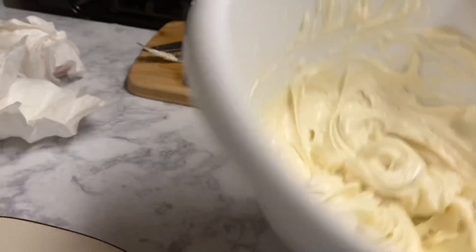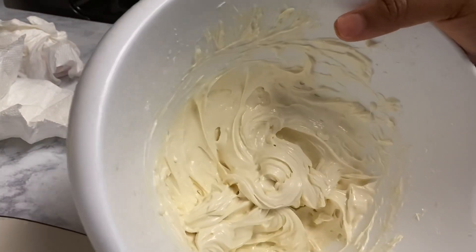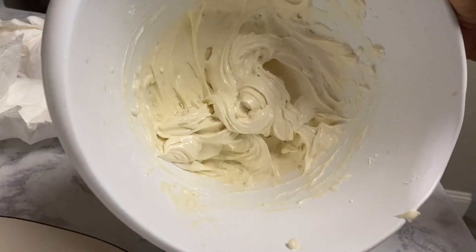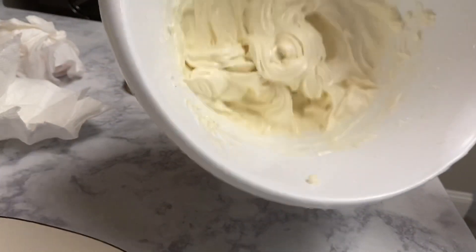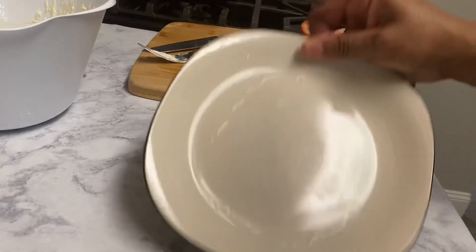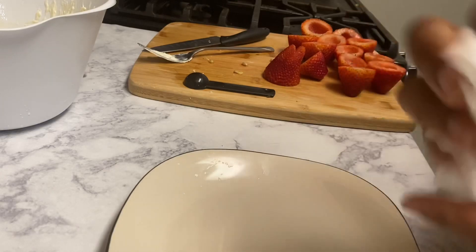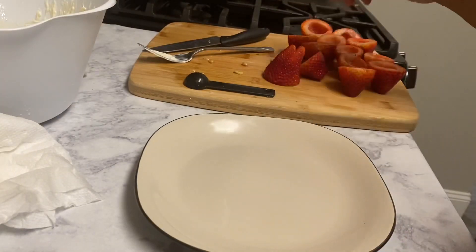I've finished whipping the mixture to my liking. It could be whipped a little bit more, but my hands are tired. I know from making this yesterday that it'll still come out great. Now I'm going to set this aside, grab a small plate, and plate my strawberries.